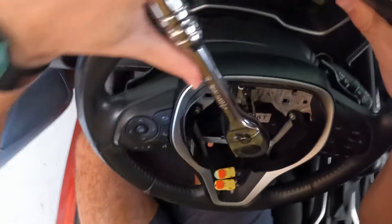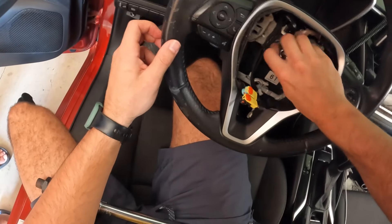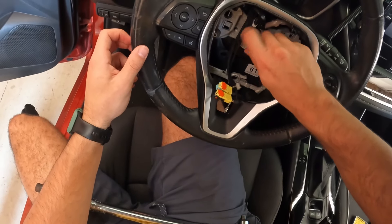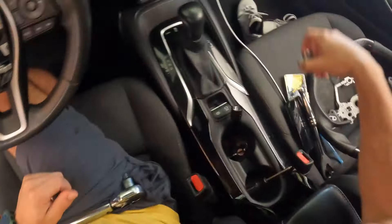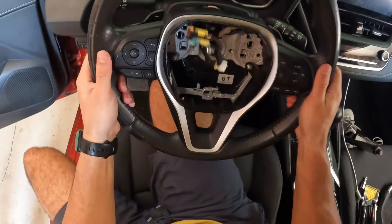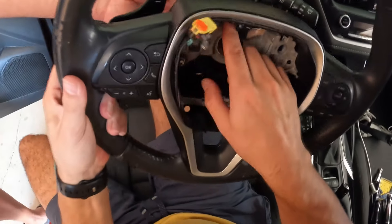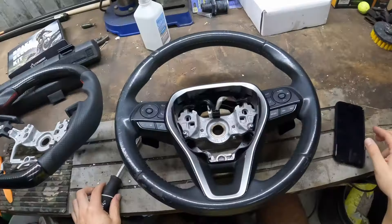Grab the T55 and go ahead and break that loose. I recommend having someone hold the steering wheel for you or lock out the steering wheel, and then just thread it off the rest of the way with the head of the torx, and get that off. And that's all the connections for the steering wheel - you're good to take it off now. Just be careful when you pull it to make sure all your connections don't get caught up. It definitely helps to have an extra hand, mainly to break that main torx loose.